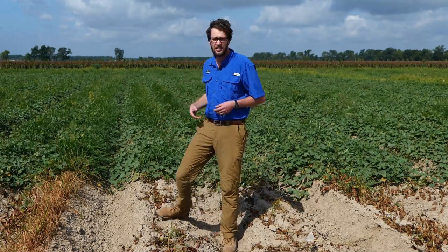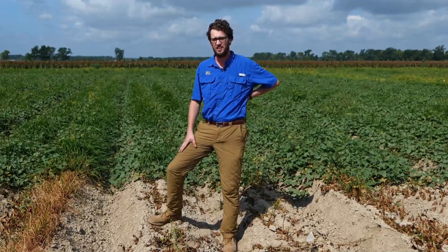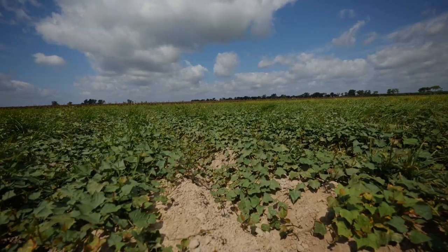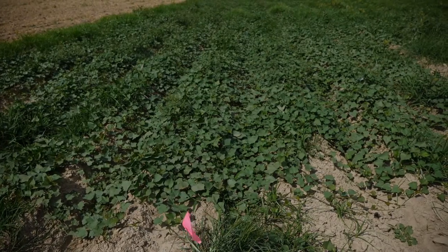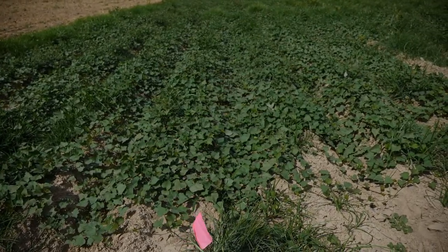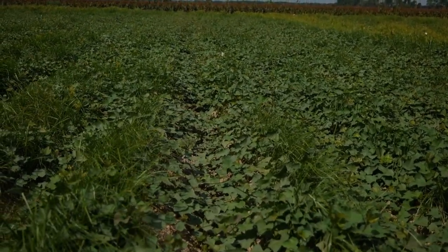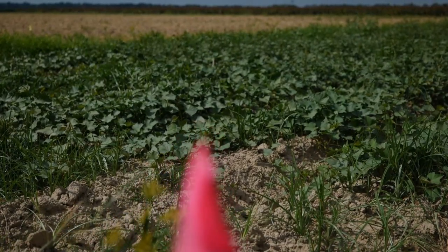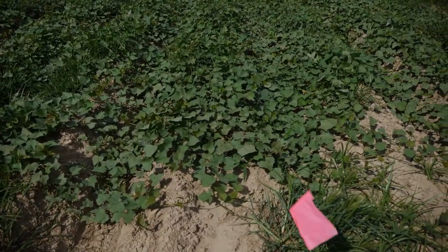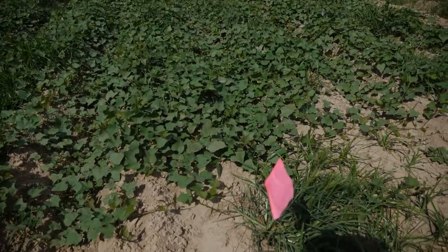What we have going on here is trying to optimize nematicide application methods. We've been doing trials over the past three years evaluating various nematicide chemistries and have had pretty good results with a few products. Vellum is one that's shown good efficacy, same with Majestine. We want to evaluate three different management tactics using both chemistries — Vellum, our synthetic nematicide, and Majestine, our biological nematicide.